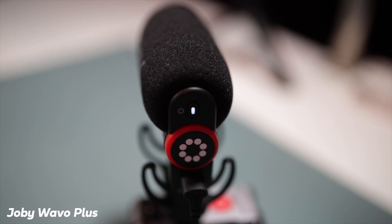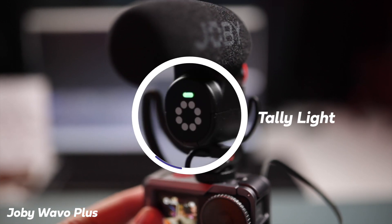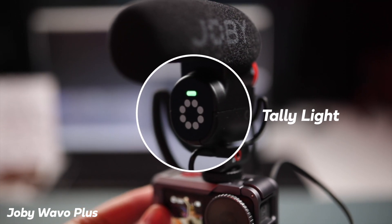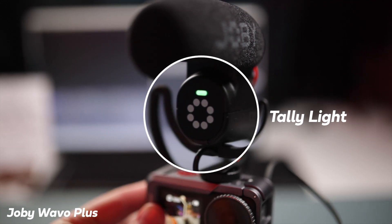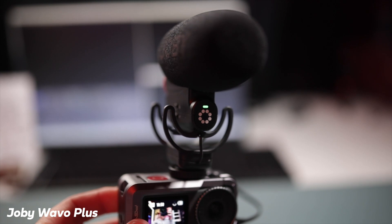The other thing I really like about it: it's got a tally light on the front of the microphone, which lets you know that the microphone is on when you're recording. That's a great feature — I haven't seen that on any other microphones I've used. It also has an auto-switching on and off feature, so when the camera's off it turns off, and when it's on it turns on, so you know you're always safe to record.